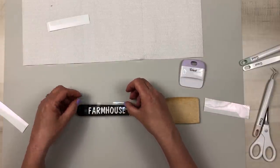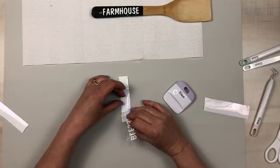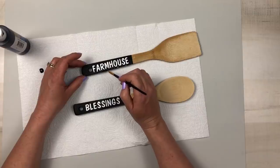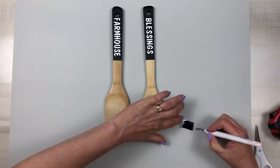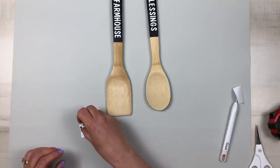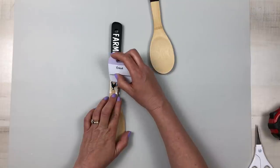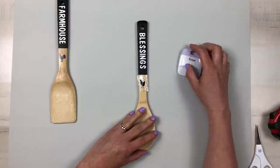I love how the white vinyl pops off the black chalkboard paint. Once the decals were burnished down and the transfer tape removed, I felt it needed a little something extra, so I went back into Design Space and selected a chicken and a rooster image, sized them down, and applied them right under 'farmhouse' and 'blessings.' Pulling the transfer tape did lift a little chalk paint, so I touched that up.